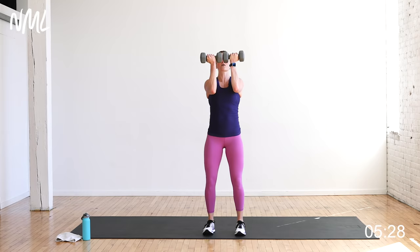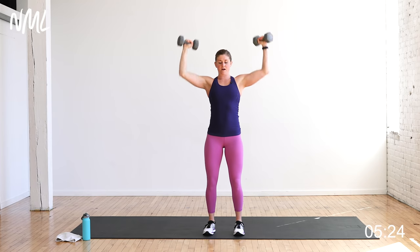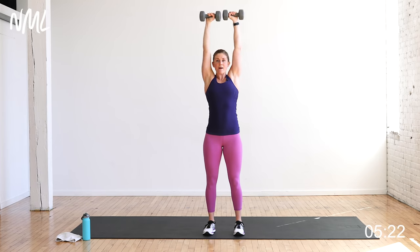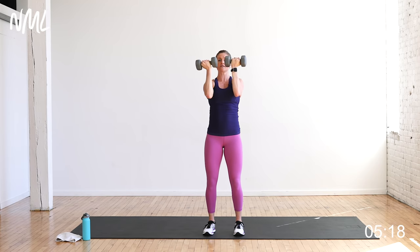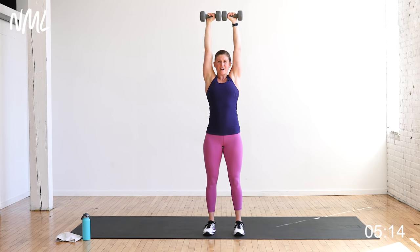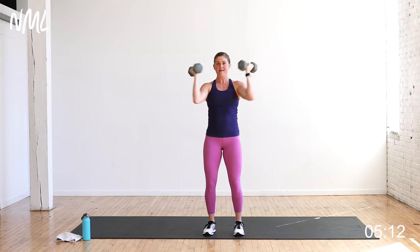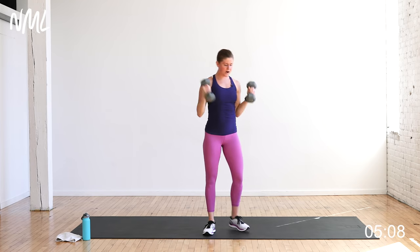On to the shoulders — Arnold press, eight of them. Right into it. Try not to drop dumbbells if you can. You can always adjust your weight — start heavy, drop if you need to, but the goal is to stay with the same weight throughout the entire workout. Eight reps of Arnold press.